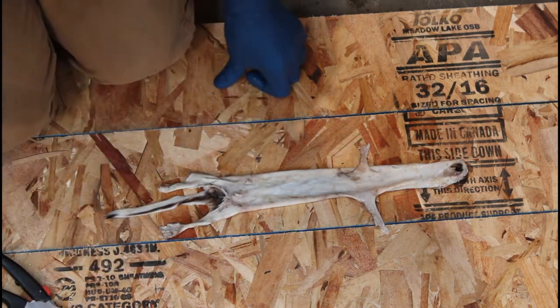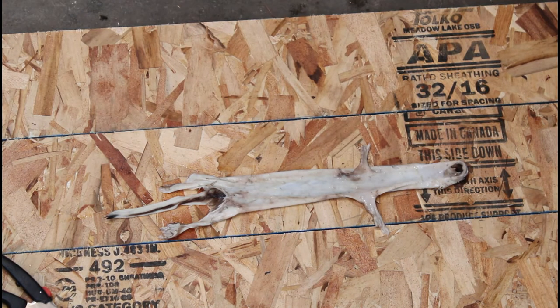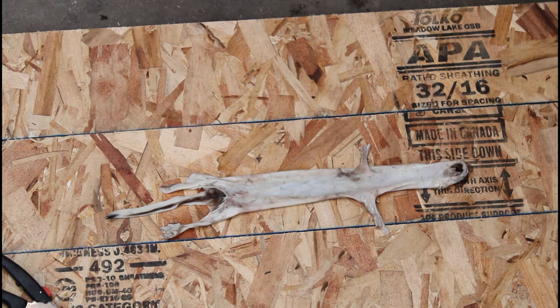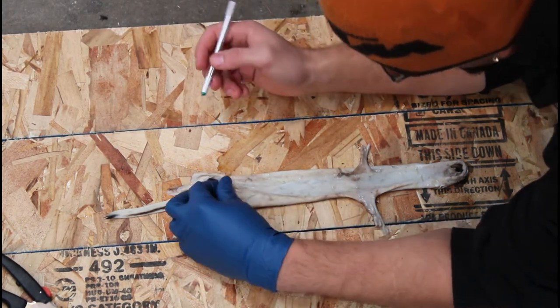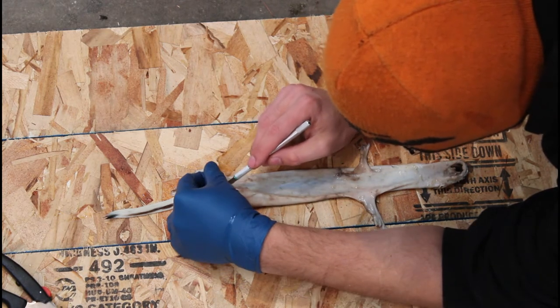That's not going to work very well at all - I'm going to grab a knife. I apologize if my head is going to block the shot, but I just want to make sure that I get this right.